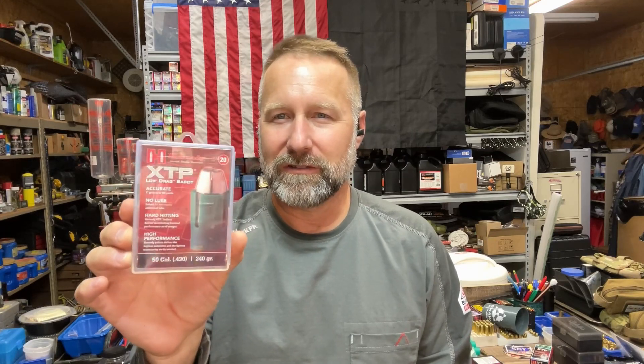Hey guys, back at Kentucky Range Time, back with another episode of our ballistic gel block test with the .50 caliber muzzleloader. The bullet we're testing in this episode is the Hornady 240 grain XTP. This is the exact same bullet that I load in my .44 Magnum — it's a .430 diameter bullet in a .50 cal sabot.